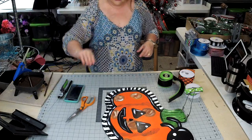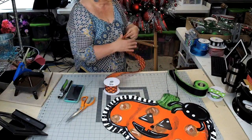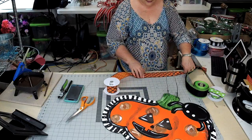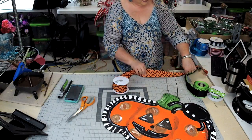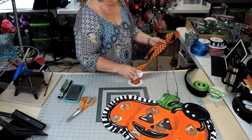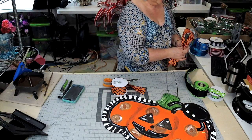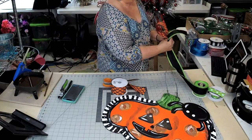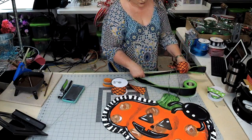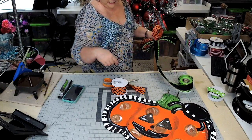I'm going to get some wire and show you real quick how I would make a bow for this. I'm going to come up about six inches and pinch it, then lay it down on the mat and measure out 12 inches and bring it to the back and twist. Now I'm going to do the other side with a black piece of ribbon — do the same thing, about six inches, lay it down to 12, bring it to the back, pinch it, and then twist. Then you're going to cut this off.